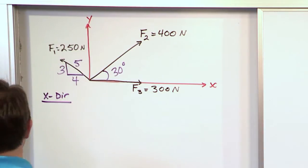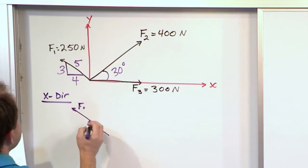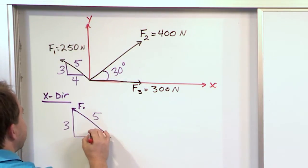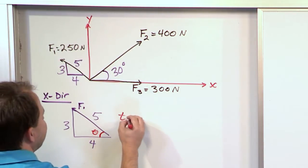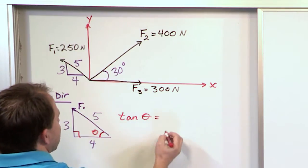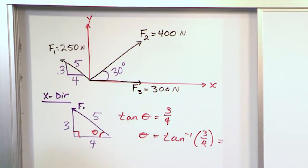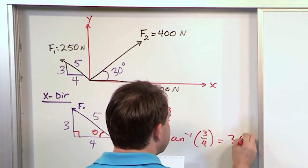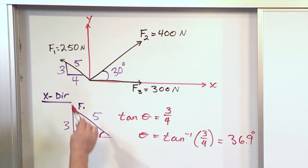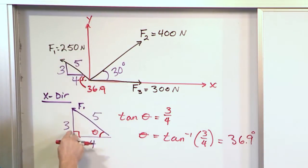We're going to work in the x direction first with vector F1. We don't know the angle directly, so let's draw it out: F1 has a triangle where this side is 5, this is 3, this is 4. We want to figure out the angle. The tangent of the angle in this right triangle is opposite over adjacent, which is 3/4, meaning the angle is the inverse tangent of 3/4. When you divide 3 by 4 and take the inverse tangent, you get 36.9 degrees.